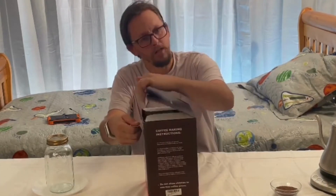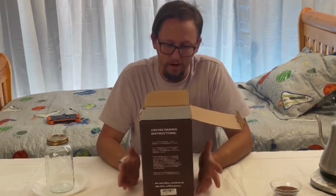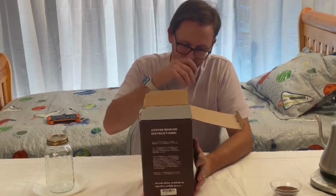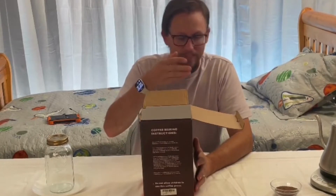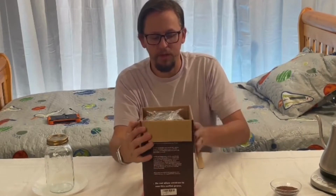Second, it's easy to take apart and clean, which has been one of the issues we've had with coffee presses in the past — they're hard to get apart, and you can damage them. But this one is designed with what is called an easy detach system, so it's easy to take apart without risking damage to the parts.